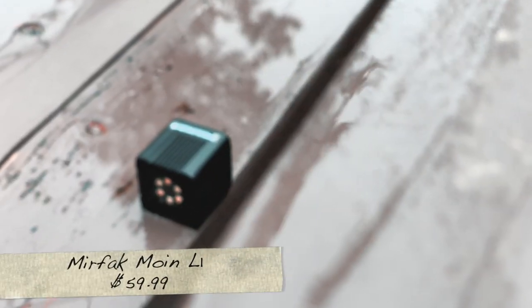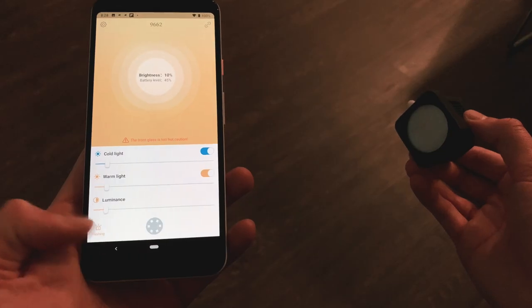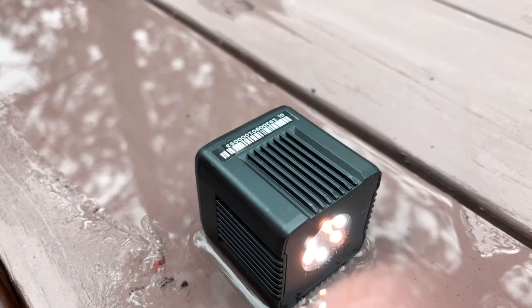The Moine L1 will set you back $59.99 — about $60 — and I feel that's a fantastic price when you compare all the different light options in the industry right now. This is a Bluetooth compatible light, so you can hook up to six simultaneously or independently with the Murfak app. Their application allows you to adjust the color temperature and the intensity, and on top of that you also have a strobe and an SOS option, which is really cool.